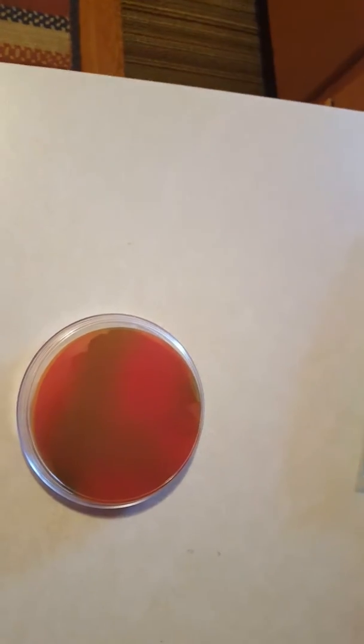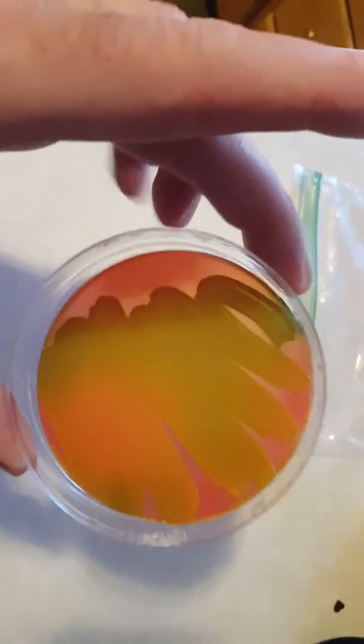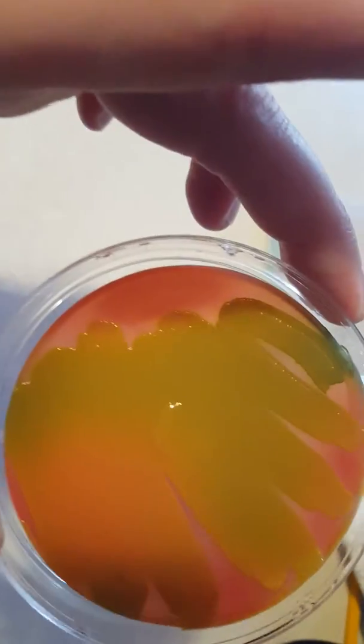Bacteria usually grow best at about 35 degrees Celsius, which is 90 degrees Fahrenheit. I left this at room temperature, about 74 degrees, for a couple of days. You can see — look at all the growth there. That's pretty cool.